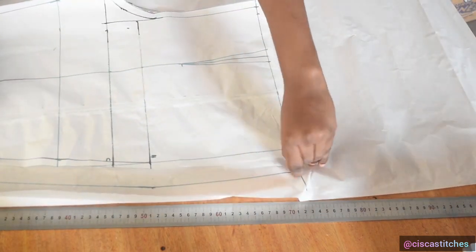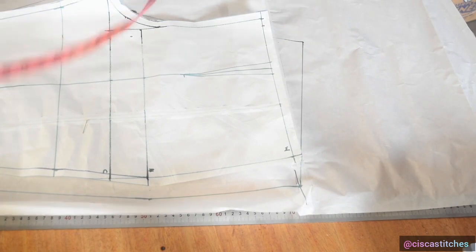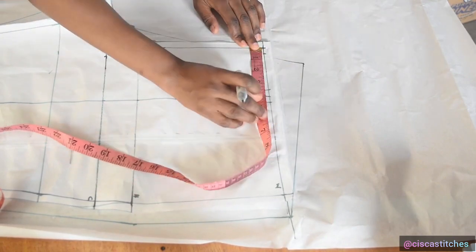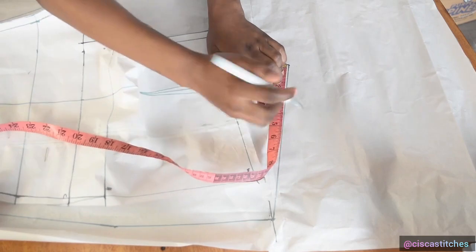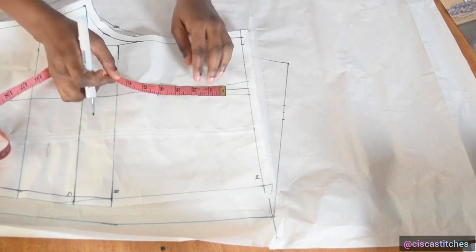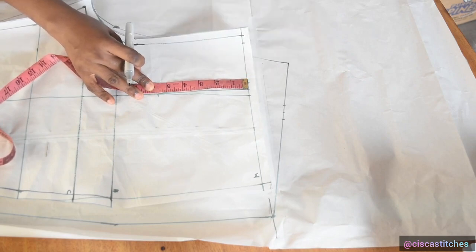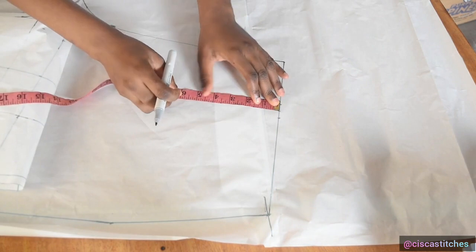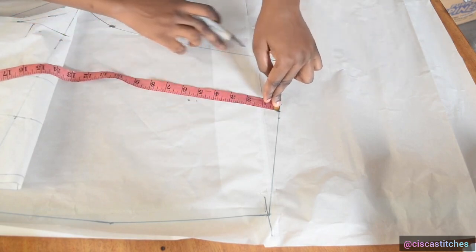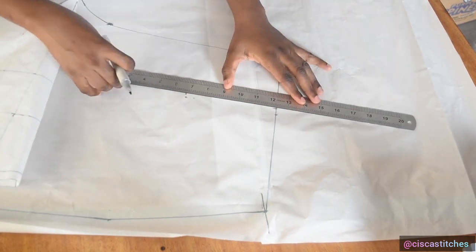Now at the waist I mark the darts, using the front pattern as a guide. I measure from the main trouser pattern — that is four inches — so I mark four inches on the back and mark half an inch on both sides. The dart length is 5.5 inches. I mark 5.5 inches, making sure whatever I mark is roughly parallel to this line, and then join the darts.